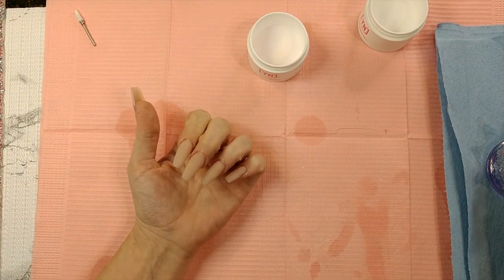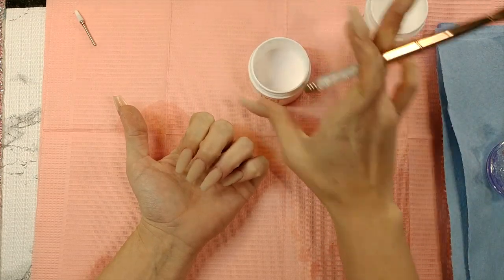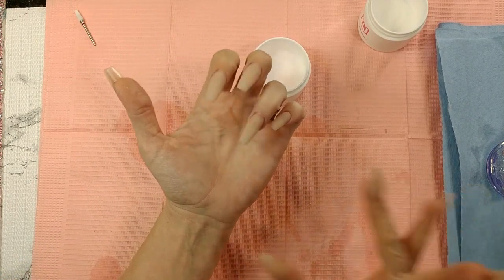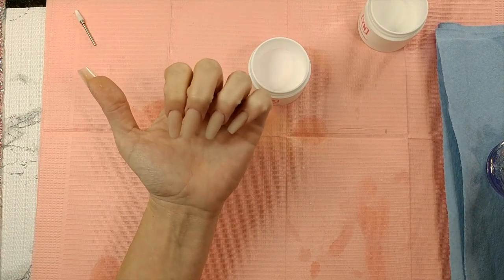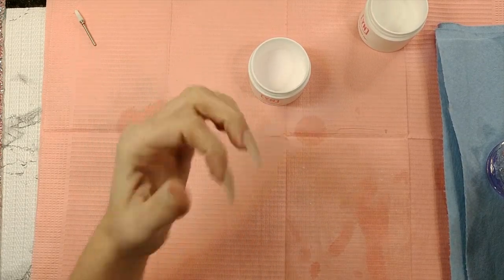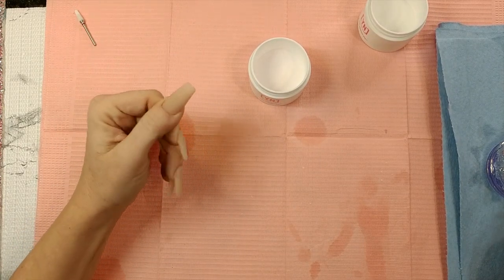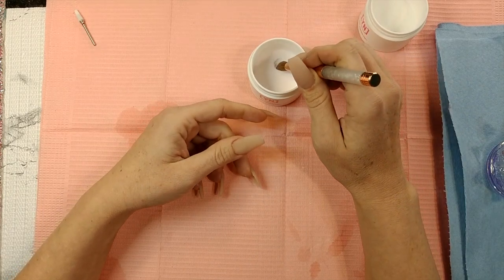Now we let our nude dry and apply the clear. I'm using Young Nails Core Pink — it's clear with just a tint of pink. I like to use it for capping because it smooths everything out and gives a nice even color. Sometimes with sheer colors things can look uneven, and this kind of acts like a magic eraser for acrylic. Really love it.